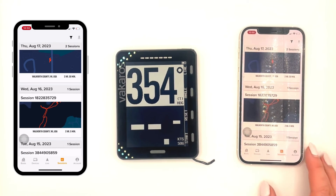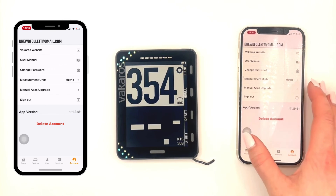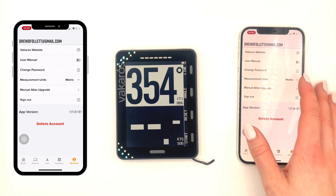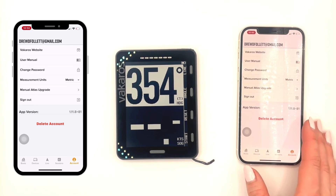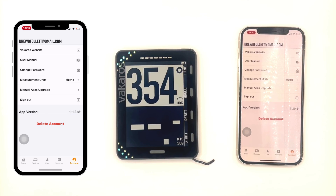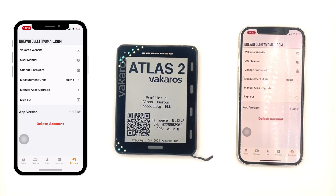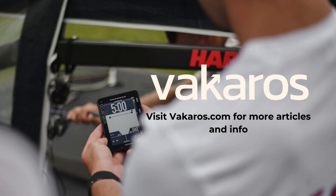The next tab is the Account tab, where you can go to our website, see the user manual, change your password, sign out, or delete your account. Thank you for watching, and let me know if you guys have any more questions. I'll see you next time.